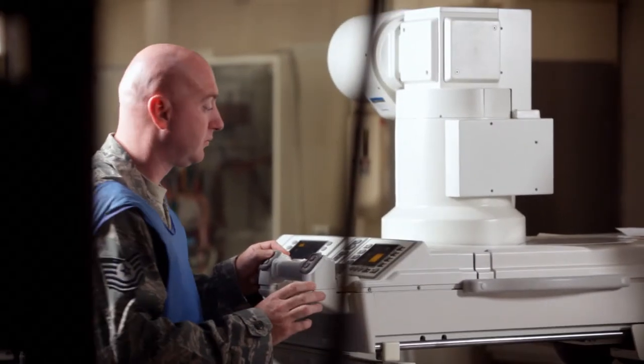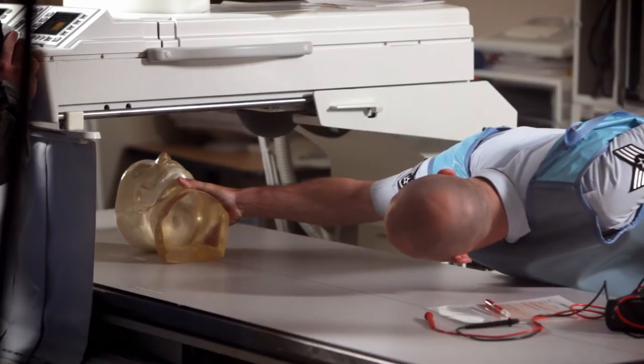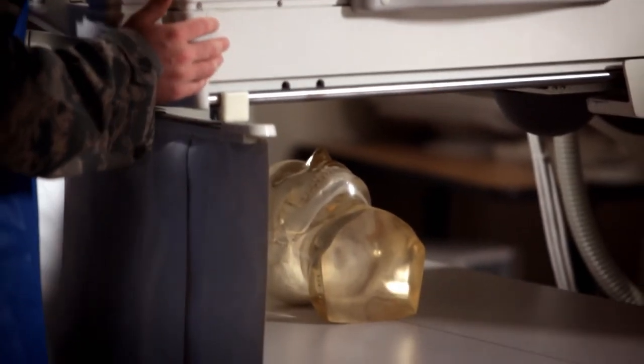At this course we also have to incorporate anatomy and physiology. The biggest reason why is in order for us to troubleshoot something, we need to be able to duplicate the symptom that the operator was doing on the particular patient or the tests that they were running. So we need to know how to operate it and how they were applying that piece of equipment in order to accurately troubleshoot the symptom that occurred.